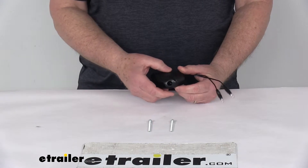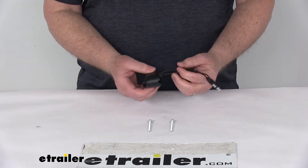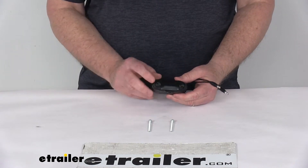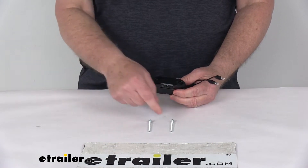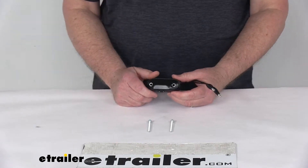You can see it's in a nice black housing. It is a surface mount design to the trailer with the built-in bracket here. It does mount above the license plate and it does come with the two screws for installing it.